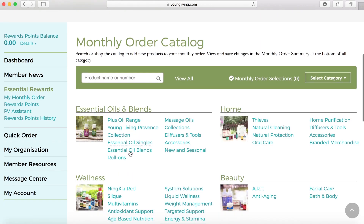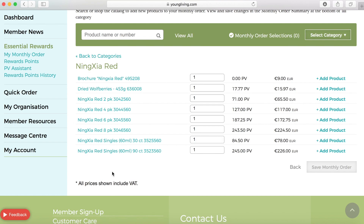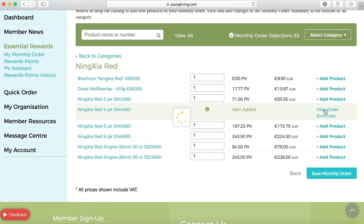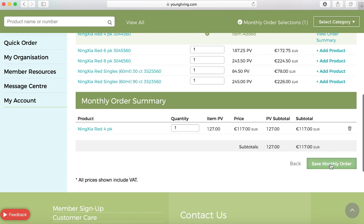If I wanted to add some Ningxia Red to my order for the month, like a Ningxia Red 4 pack, I can see that is over my 50 PV required. I'm going to add that product and then save that monthly order.